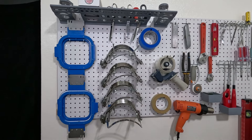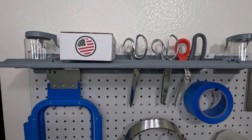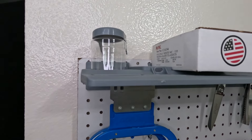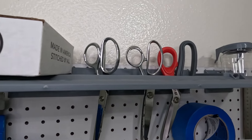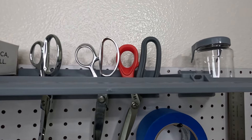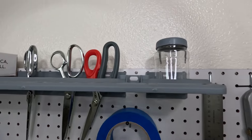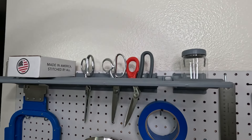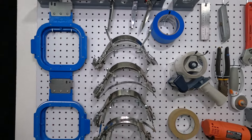Let me give you a quick tour of what we have on this wall. Right on top we have a super handy shelf where our scissors finally have a nice safe home. It's in a pretty high location so we don't have to worry about kids grabbing the scissors.